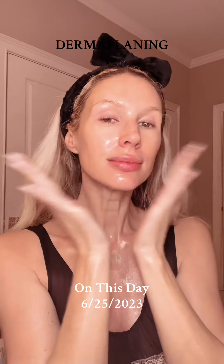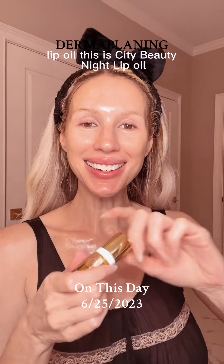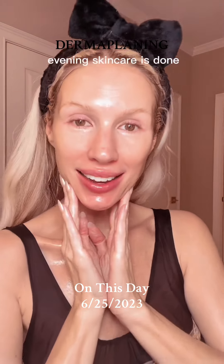Moisturizer — I'm using Lomare. This is City Beauty Night Lip Boil. Evening skincare is done.